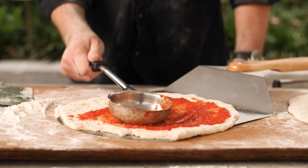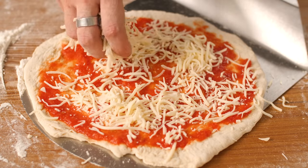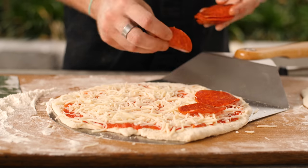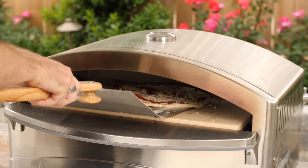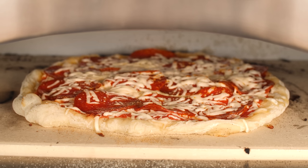I've got my fresh dough flattened and ready to go. I'll keep it simple with a little mozzarella and pepperoni — sometimes it's just hard to beat that classic combination. I have the Camp Chef preheated to about 550 degrees. It's not that windy today, so I'll leave the door of this unit off so we can keep an eye on the progress.